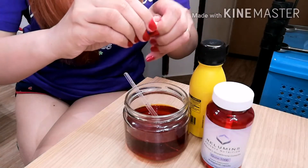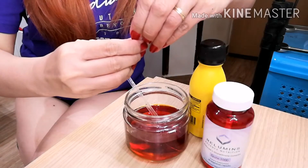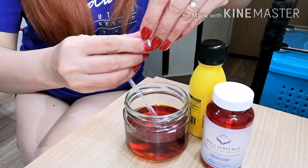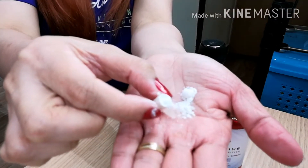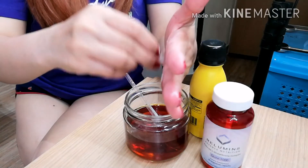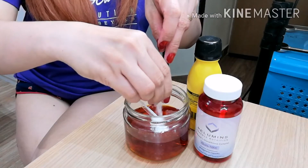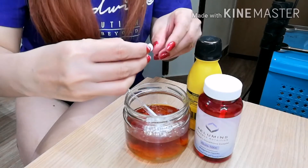Eto yung kanyang capsule. Mahirap din siyang buksan. Hindi tulad sa laxin, saka sa frozen collagen na parang konti lang laman — ito, punong-puno. Kapit ko sa inyo. Ayan. Hindi na natin dito yung ipa. Ayan na. Pumupuno siya. Parang powder lang siya.